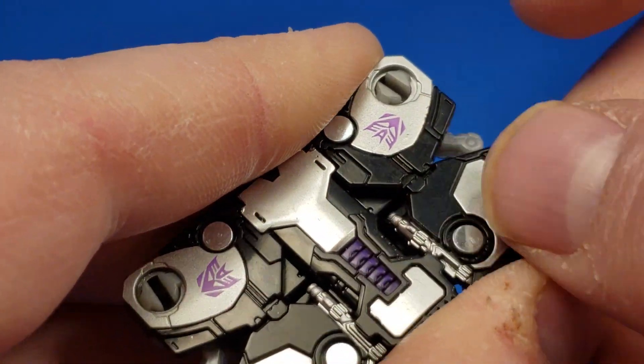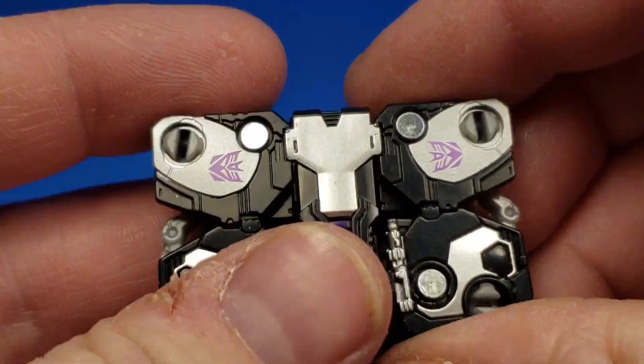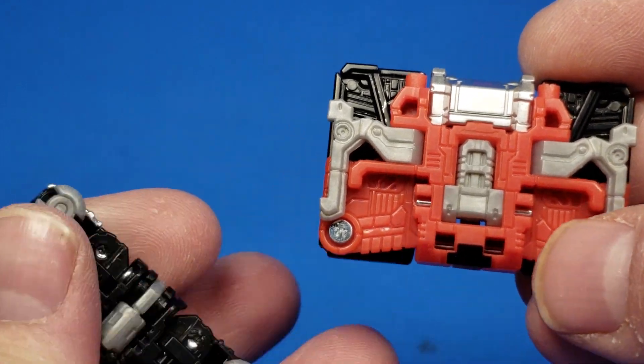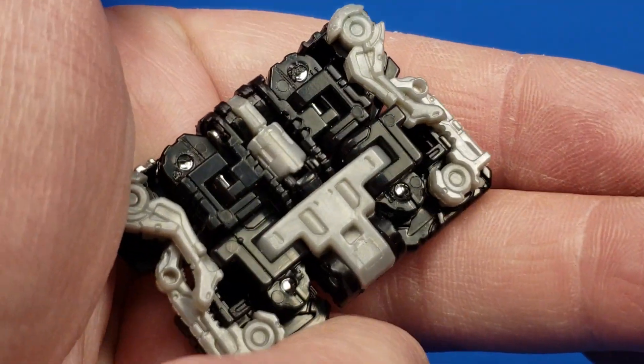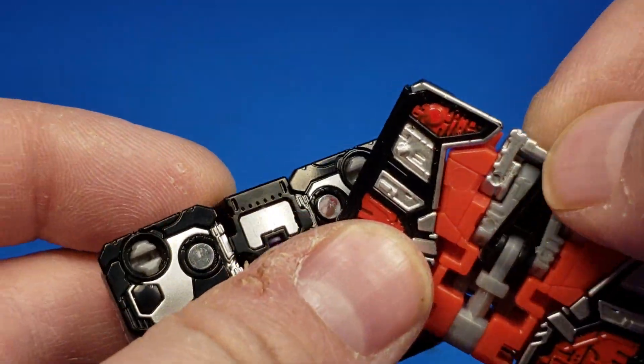And these — see the tabs right there? Those kind of match together to kind of squeeze it. There's Laserbeak's — there's his back. It's a little bit hollow. Not really hollow, just got weird parts — just one side versus the other.